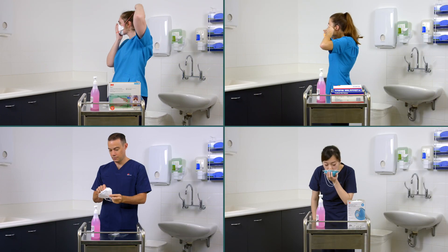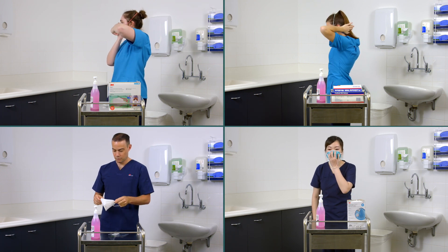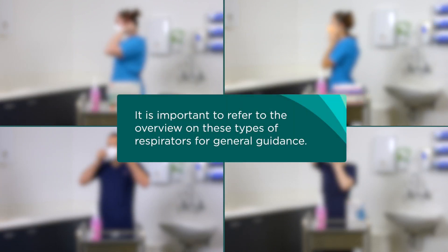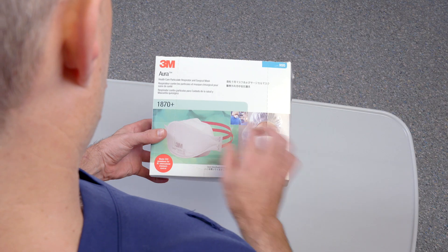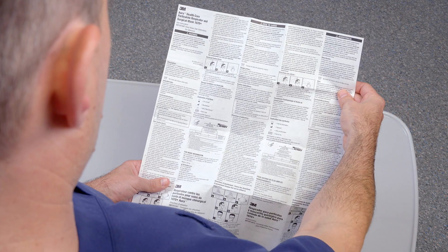This video forms part of a series on donning and fit checking P2 or N95 respirators in New South Wales healthcare settings. It is important to refer to the overview on these types of respirators for general guidance. This video does not replace the need to check the manufacturer's instructions for use.